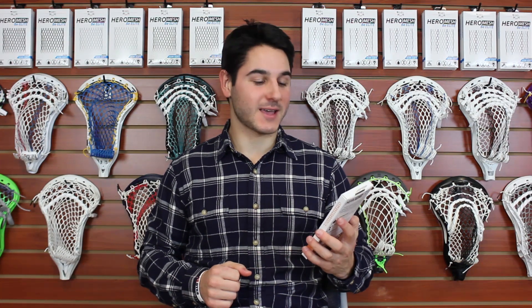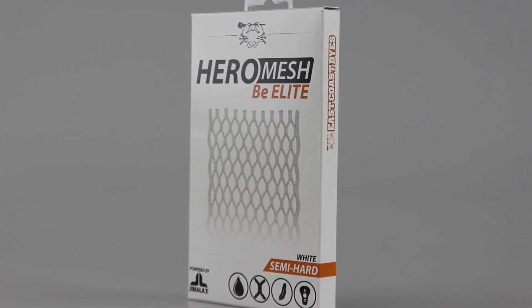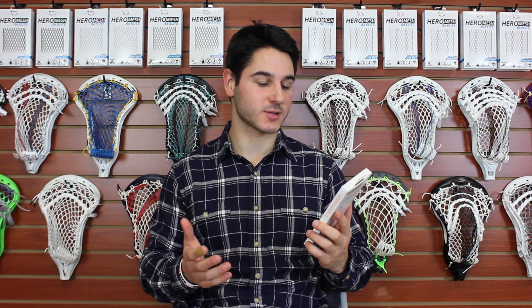What's going on guys? It's Greg from East Coast Dyes. We just released our Semi Hard Hero Mesh and we've got a lot of questions as to why we're developing the Semi Hard Hero Mesh to go along with the Semi Soft, so I just want to answer that for you guys.